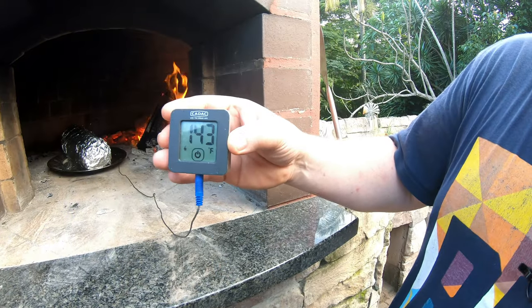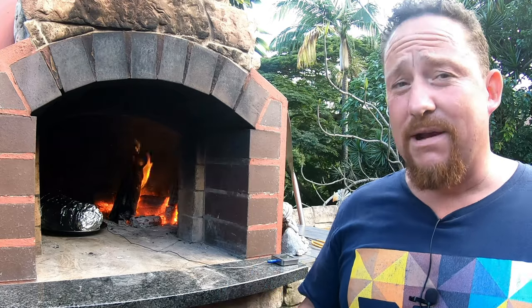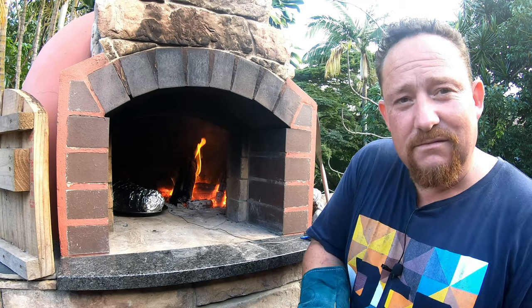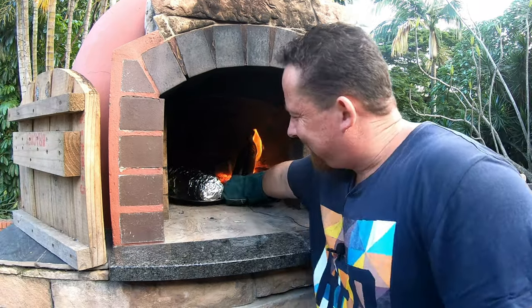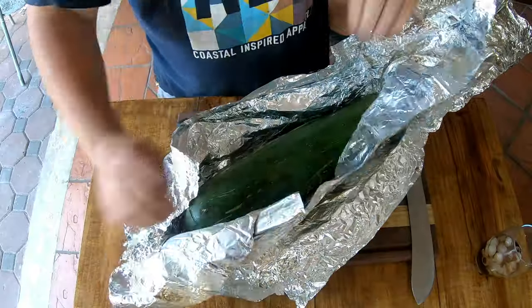It's not every day you see a monster baby marrow and have it to your disposal. We're reading about 143 — that should do it. Let's go and check and open this big bad boy.